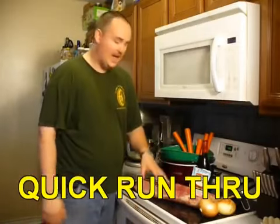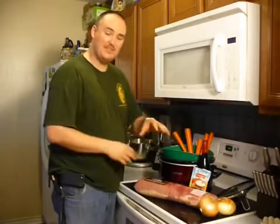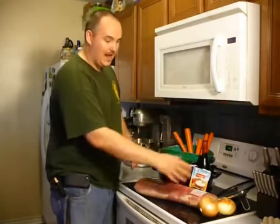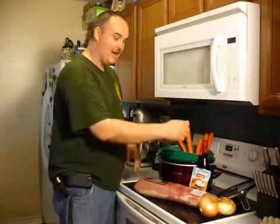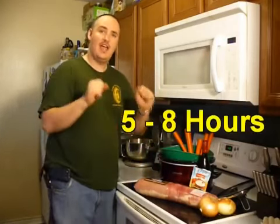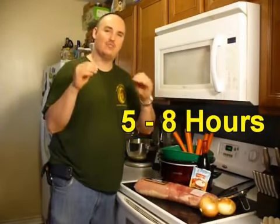Basically what we're going to do is cut the pork in half, throw it in, chop up our vegetables, put them on top, put the onions on the very top, drizzle the fiesta ranch over the top, drizzle with a little bit of wine, close it off, put it on low, and cook it for five to eight hours. It's going to fall apart and be the most delicious roast you've ever had.